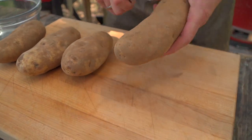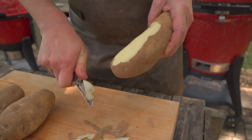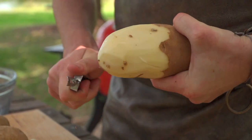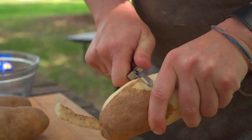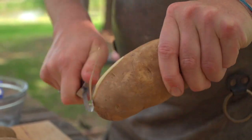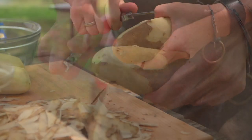Without further ado, let's go ahead and begin peeling these potatoes. We don't want any of that peel left on there. Could you do it with the peel? No — this is a very classical dish and we do not deviate from the classics too much. I don't even use pepper; they used to use white pepper because black pepper looked like dirt.